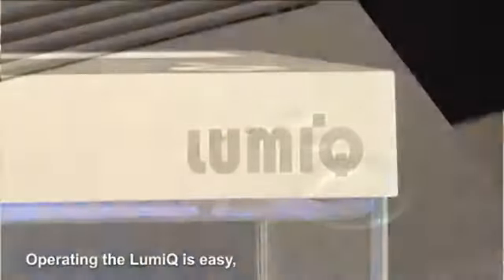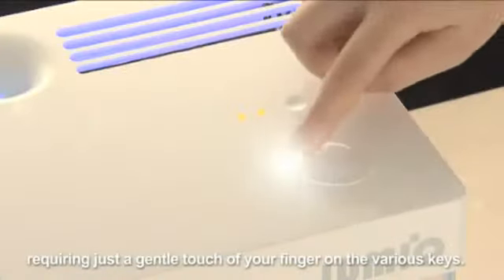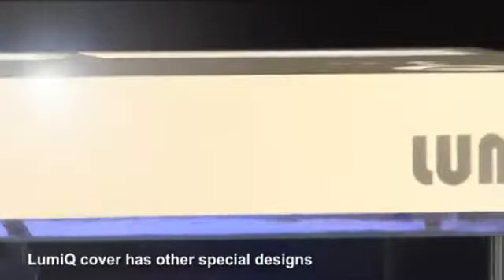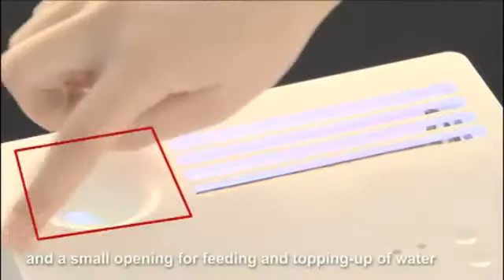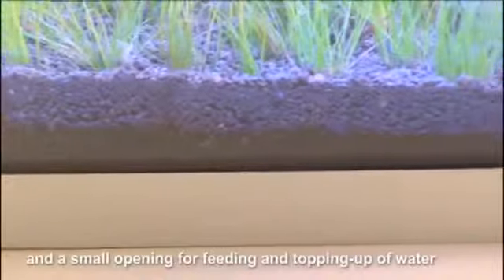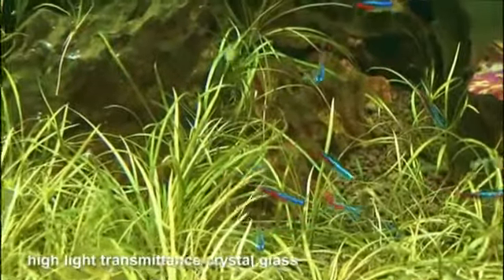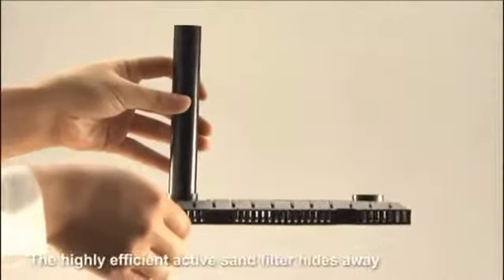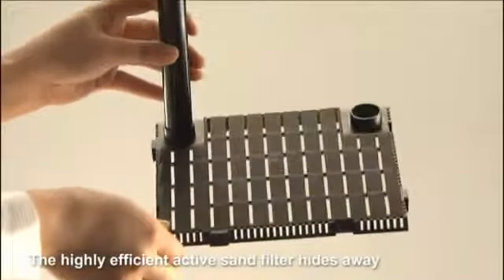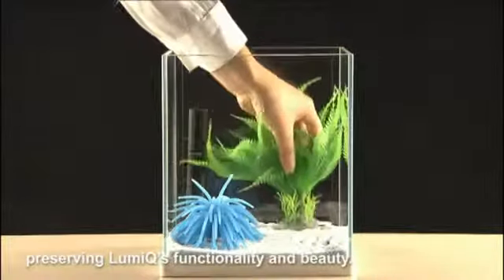Operating the LumiQ is easy, requiring just a gentle touch of your finger on the various keys. LumiQ's cover has other special designs, such as a Venetian blind ventilation system and a small opening for feeding and topping up of water. LumiQ uses high-quality, clear, high-light transmittance crystal glass, which allows a clearer view of the tank. The highly efficient active sand filter hides away at the bottom of the tank, preserving LumiQ's functionality and beauty.